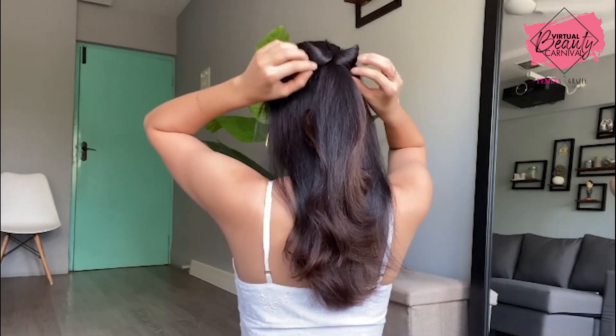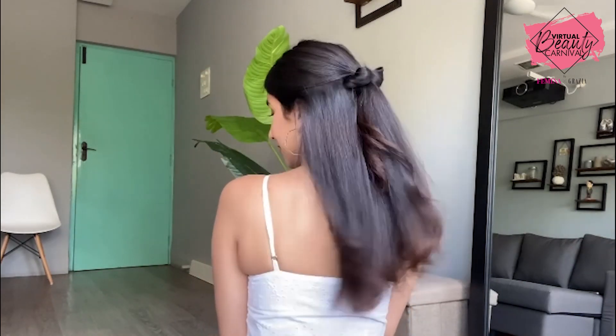All you need to do in the end is just secure it with a bobby pin and here you have it.